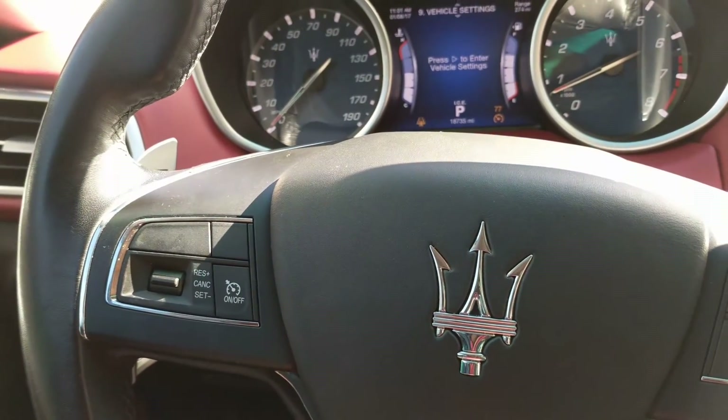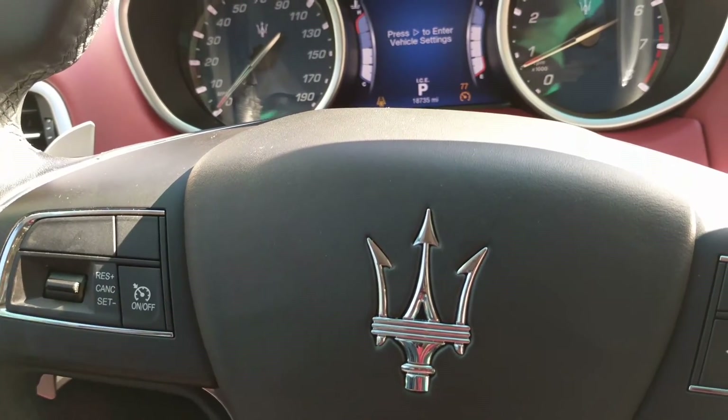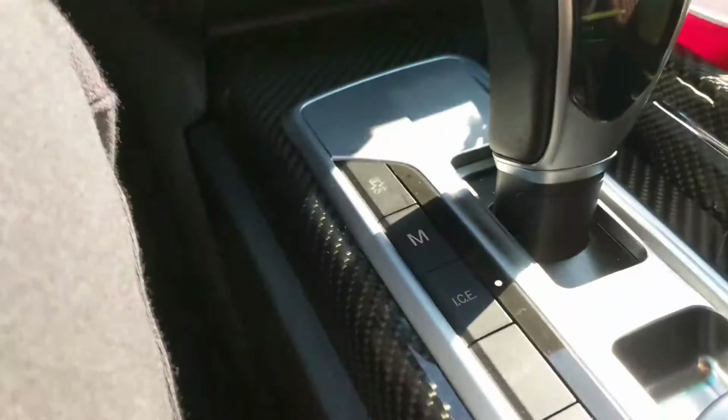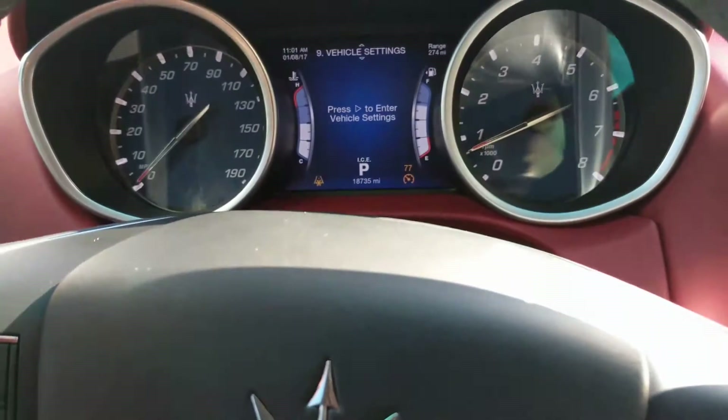If you have the paddle shifter, just use that. Or if you want, just drive it in regular mode. Another thing I want to bring to your attention: if you're on the road traveling a long distance and you want a smooth ride, go ahead and put it in ICE mode.